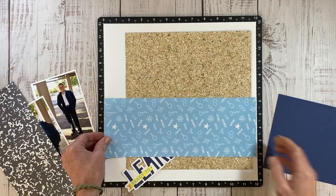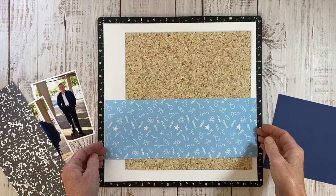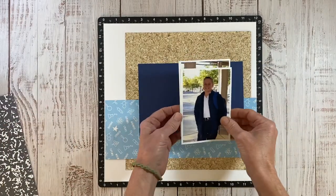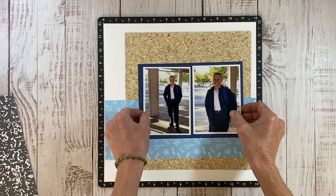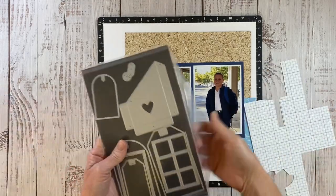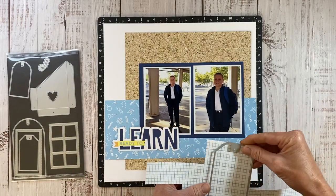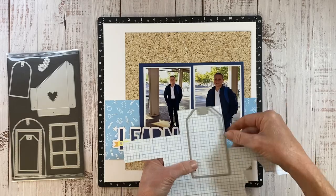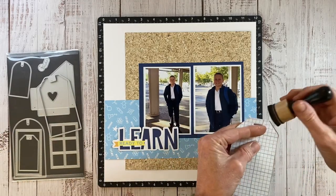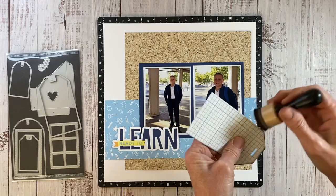I want a piece of pattern paper that reaches all the way across, so I have this one with all these fun little science icons on there, and then a piece of sapphire blue cardstock to mat my photos — I think that's going to help them pop a lot more off the layout. This is the Buildable Tags Thin Cut Set and I have this traditional tag shape and I'm going to cut a tag from this graph paper that coordinates with this collection, and we're going to use that to anchor the embellishments at the top right-hand area above the photos.